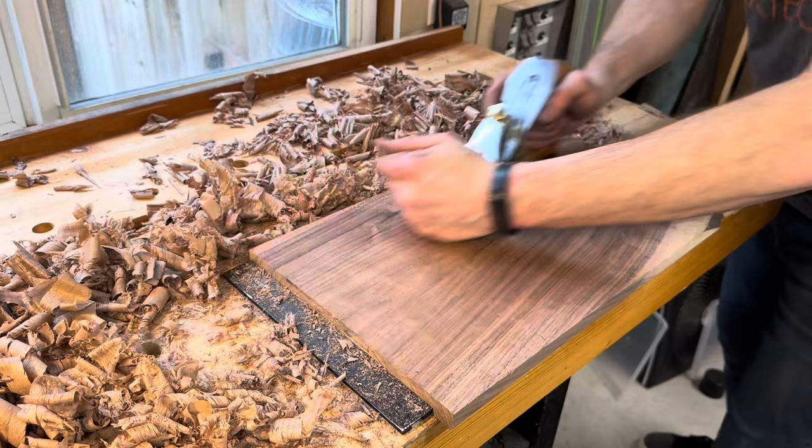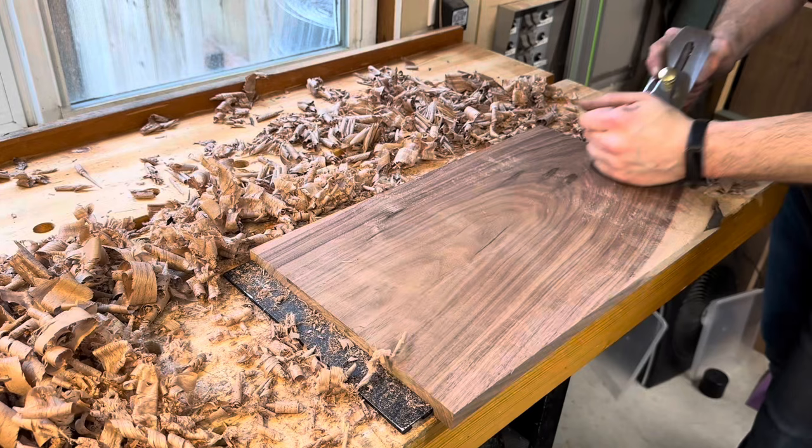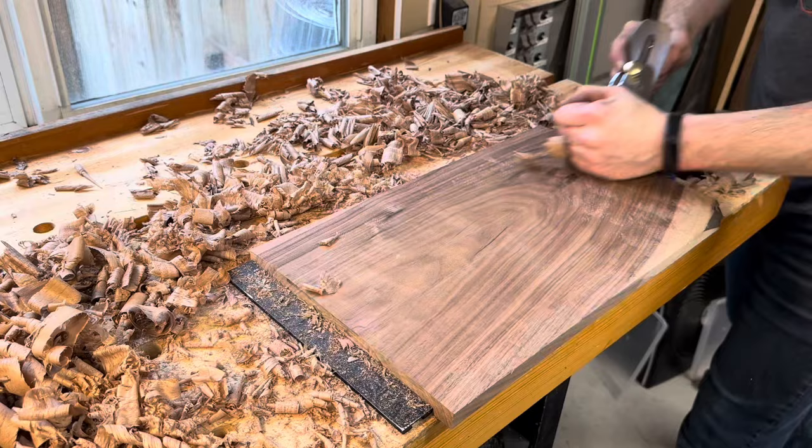Like any kind of hand tool, using a hand plane requires lots of practice to build a good technique. There are limitations on each hand plane, which is why there are so many different sizes and varieties. Honestly, what I'm doing here I should be doing with a jack plane first and then using the smoother. But I think with an Amazon Basics hand plane that you've put enough time and effort into, you could easily flatten a board of this size, no problem.